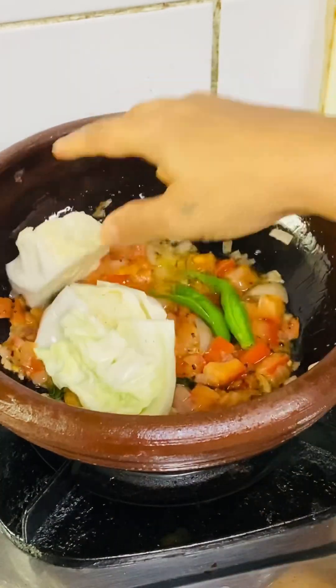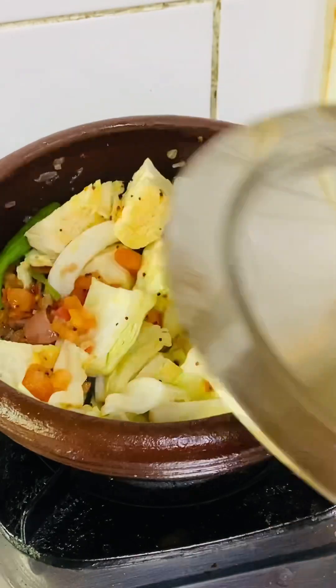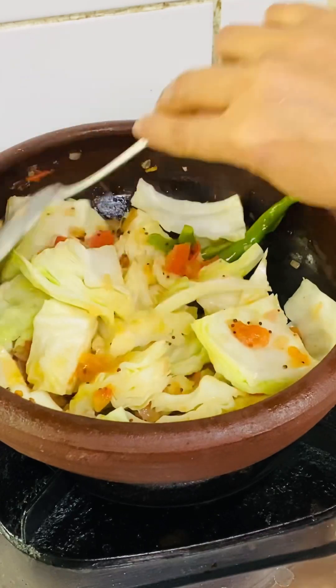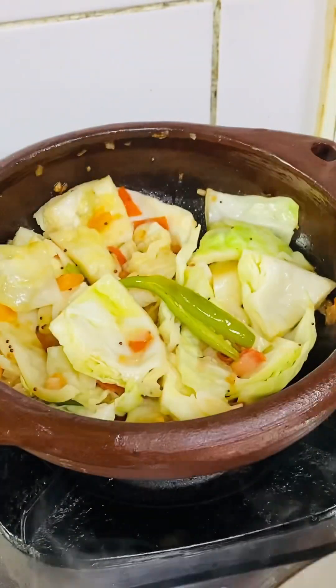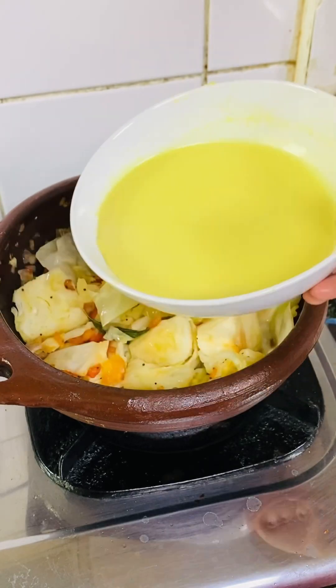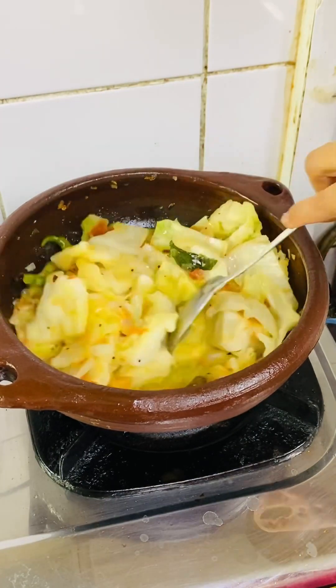Once the tomatoes are mushy, add the cabbage pieces, mix well, cover, and let the cabbage cook in the steam. In between, give it a stir so it doesn't stick to the bottom. Repeat this process until the cabbage is around 60 to 70% cooked. At this stage, add the thin coconut milk and mix.